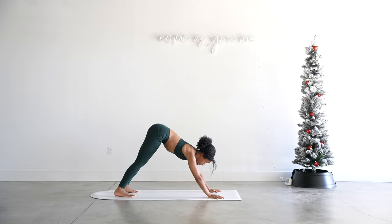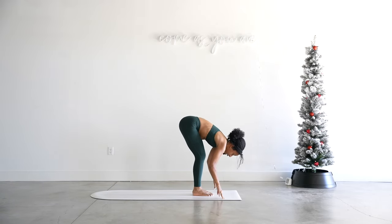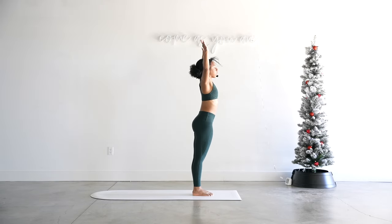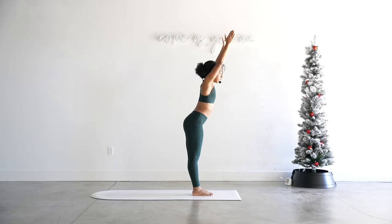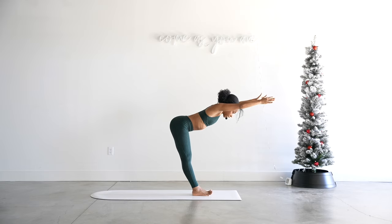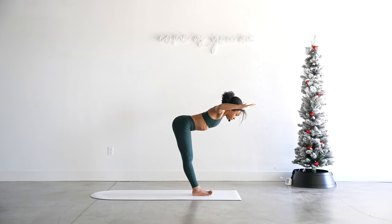Inhale gaze forward, exhale, travel there. Inhale halfway lift, exhale forward fold. Inhale mountain pose, arms all the way up, and exhale — hinging at the hips, torso leans forward halfway, weight goes back in the heels so much you can probably lift up your toes. Palms are facing flat to the floor, core is engaged, back is nice and strong. We're just bending the elbows and then reaching them forward — bend the elbows, reach it forward for four, three, two, and one. Reach it forward and then forward fold.